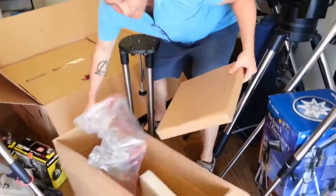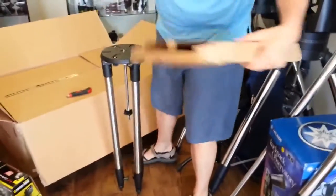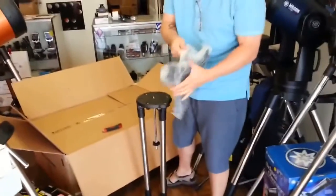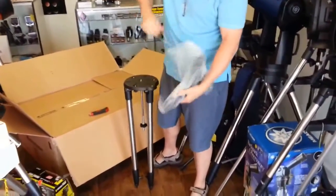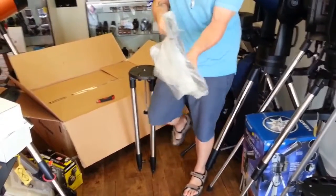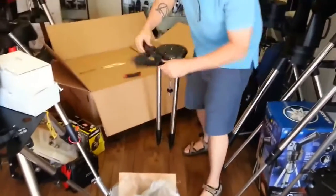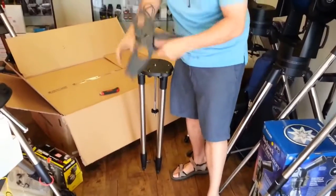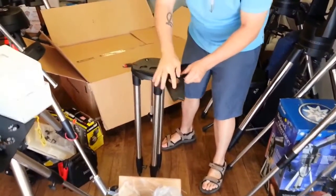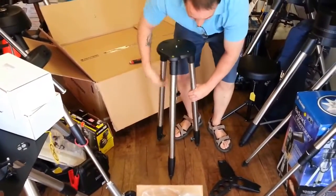It has a little bubble level in it, which is going to be super helpful when setting up your telescope. It also has the tripod spreader bar included. This is very nice — heavier duty all the way around. The tripod spreader bar is directional and has the Celestron logo on top.